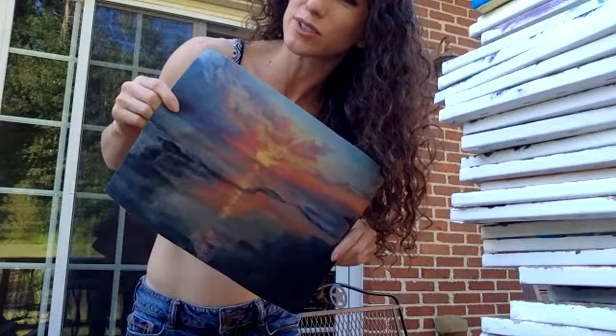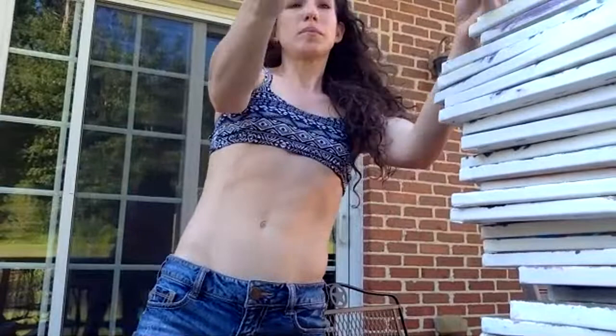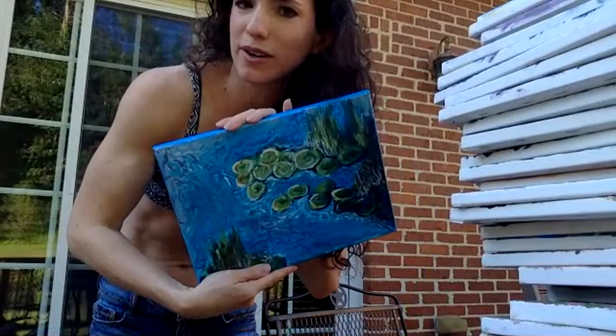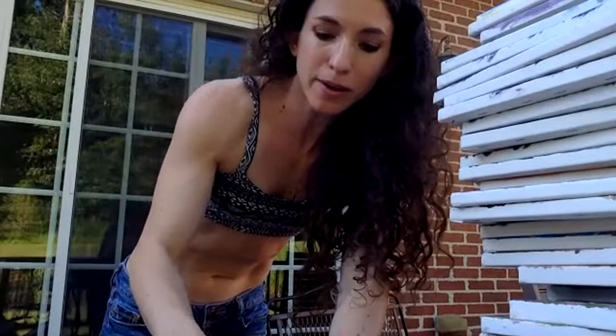This one is actually acrylic, from before I learned about oils, and this is very much impressionism. You probably recognize this water lily theme. But with oil paints it would be so much better — I know that now. And I am cutting it off.